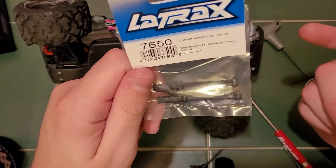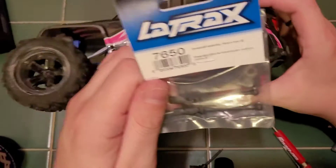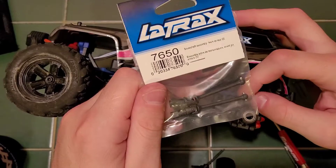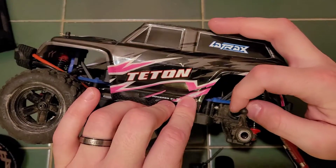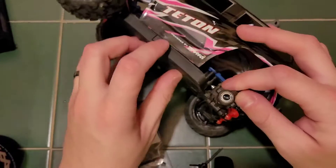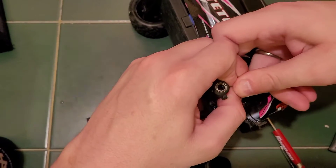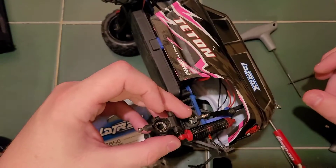For the next step, you'll want to remove this screw, or you can just pop off these toe links. You can pop off these toe links — it's pretty simple. I should do it that way because it's a little quicker. You just pull straight and it comes apart like that.